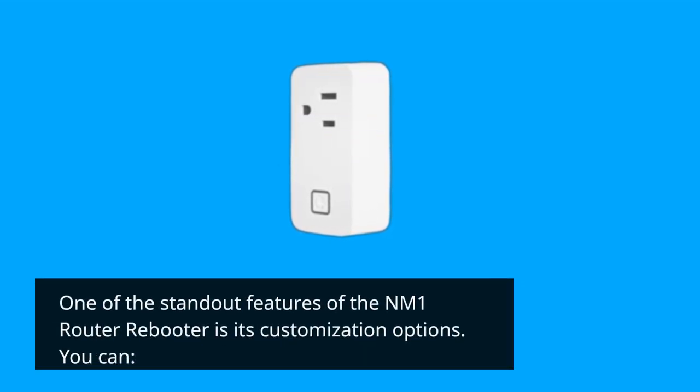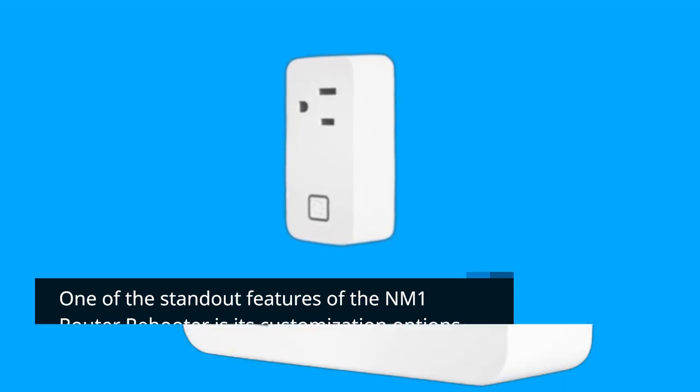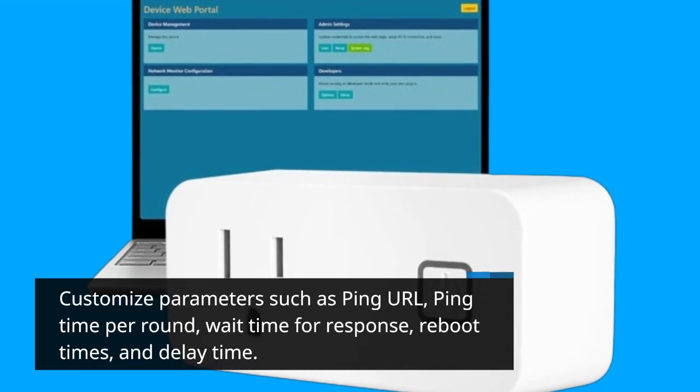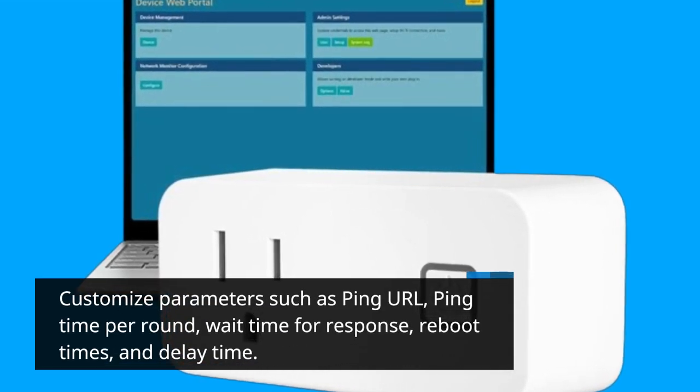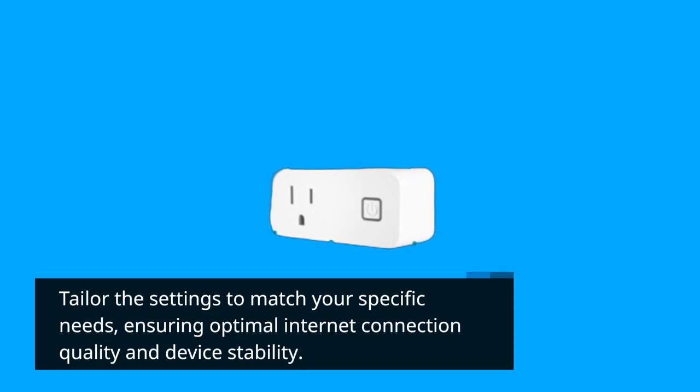One of the standout features of the NM1 Router Rebooter is its customization options. You can customize parameters such as ping URL, ping time per round, wait time for response, reboot times, and delay time. Tailor the settings to match your specific needs, ensuring optimal internet connection quality and device stability.